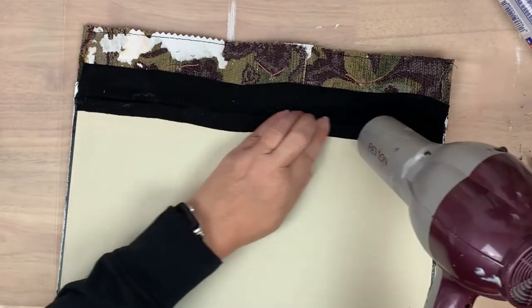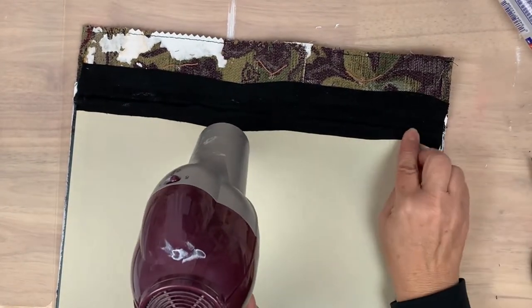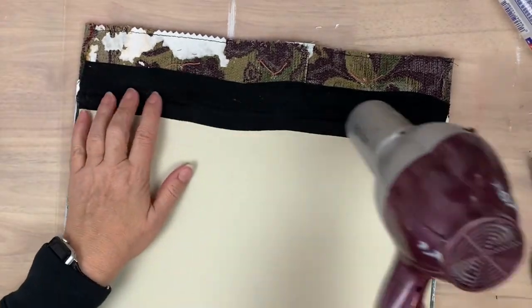If you're not already aware, if you apply a little heat to fabric tack it will set up a little bit faster — so that's all I'm doing right here.